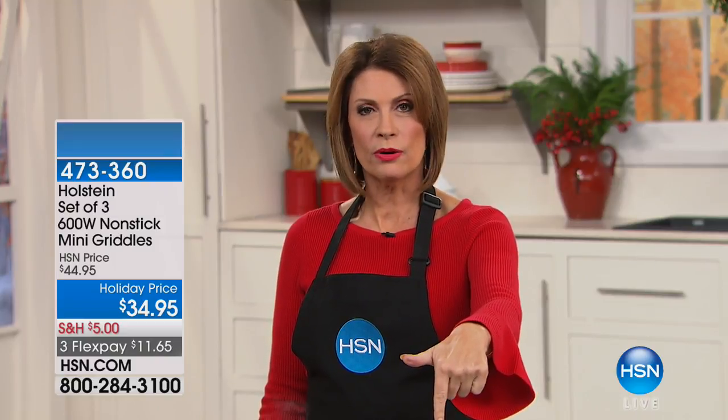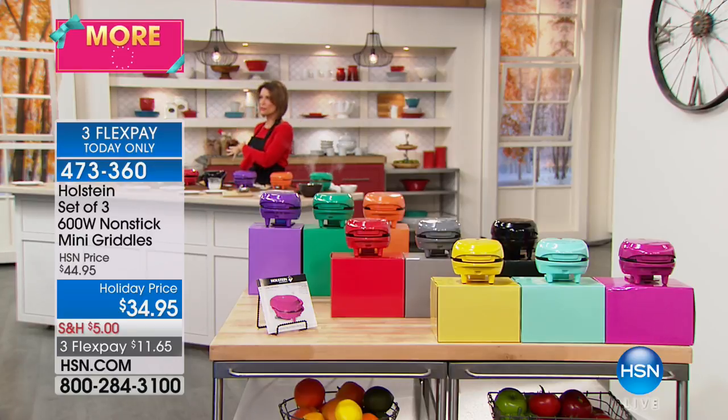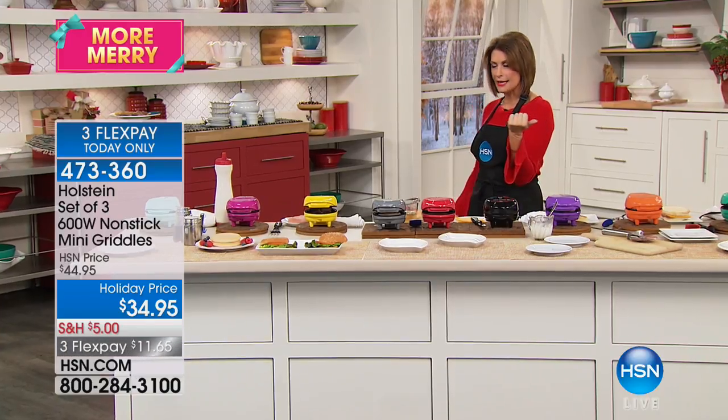Let's show them to you. You get a set of three nonstick little mini griddles. You have your color choices — the basics, the brights, or the jewel tones. You're going to get all three for $34.95.